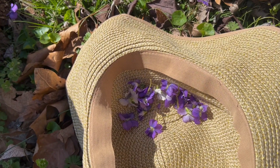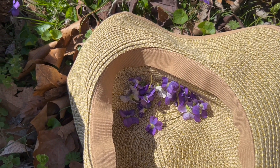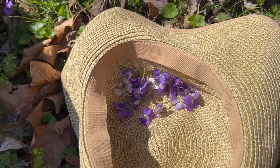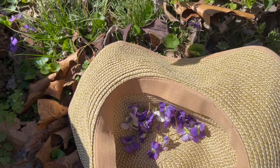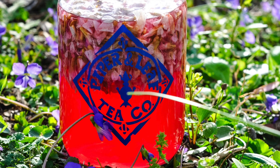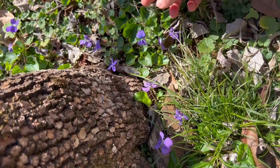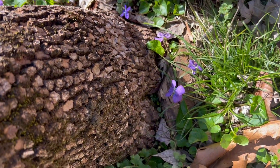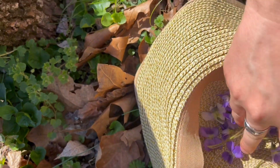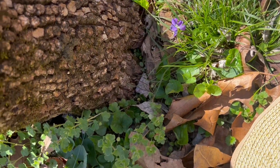Your kids will love to help with this too. The most important thing when you're foraging is to make sure you identify the blooms correctly — you can use online guides or books to help you with this. Also make sure you're getting flowers from a pesticide-free environment and that they're in a clean area.